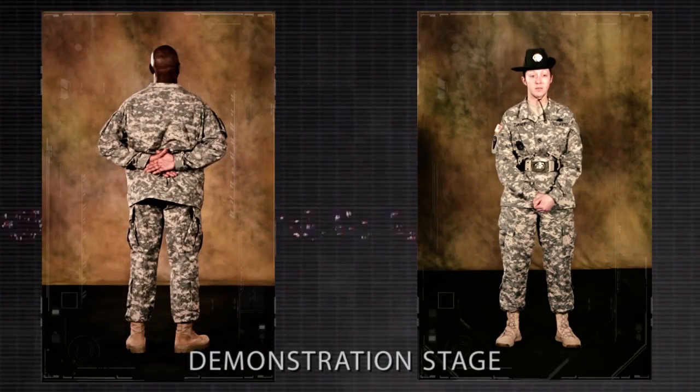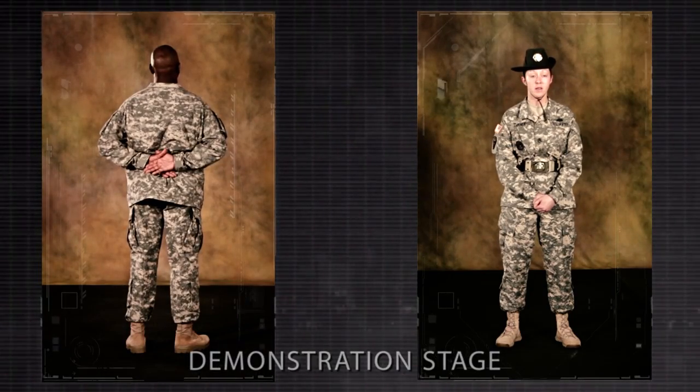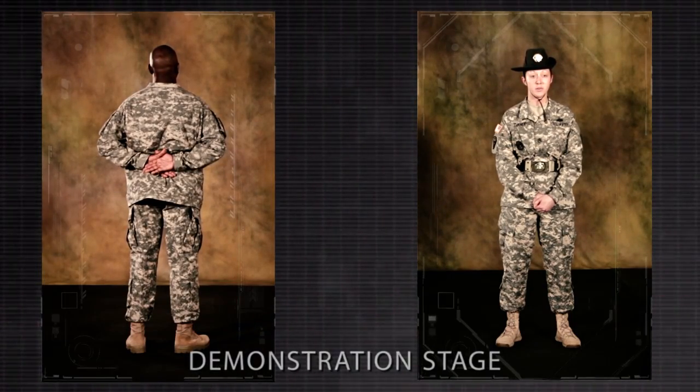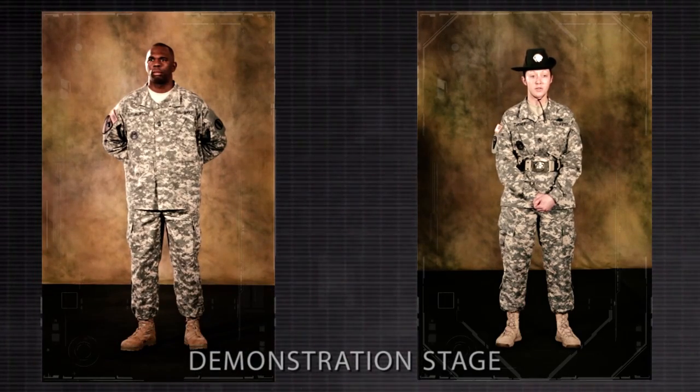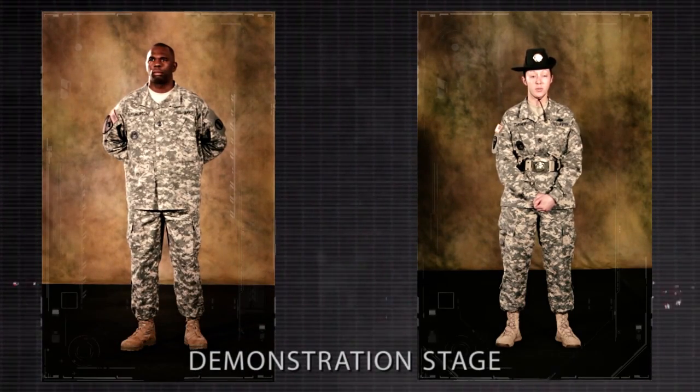Remain silent and do not move unless otherwise directed. Stand at ease, at ease, and rest may be executed from this position. Note: enlisted soldiers assume this position when addressing all non-commissioned officers, or when non-commissioned officers address non-commissioned officers of superior rank.